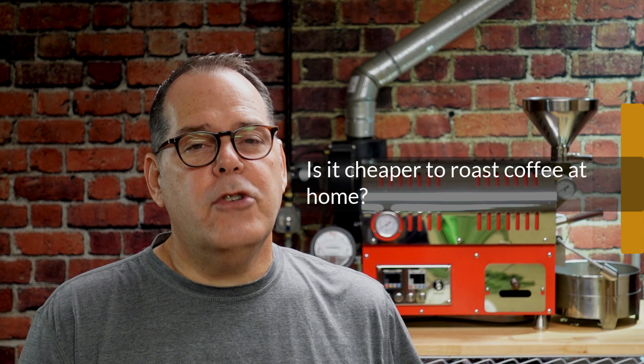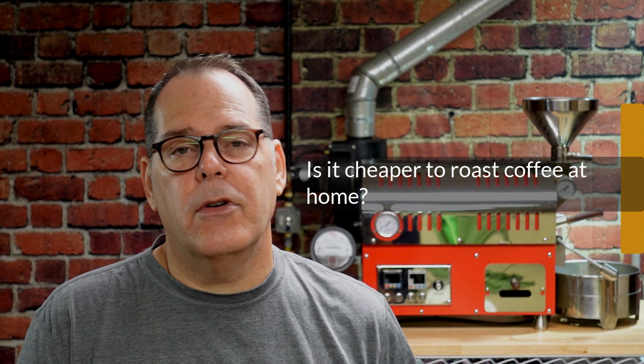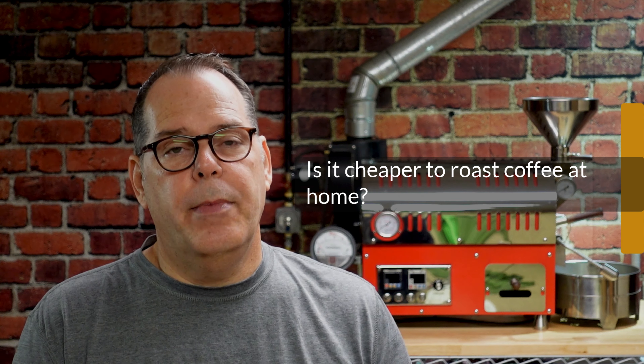The first question is: is it cheaper to roast coffee at home? That is a very interesting question, and there are some variables, so it's hard to just give a flat-out answer. My answer would be yes, it is cheaper, as long as we're talking about specialty coffee.